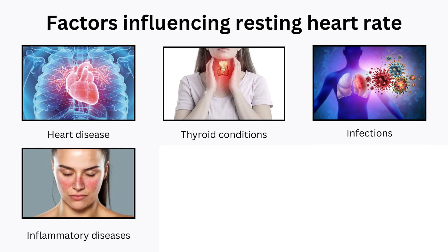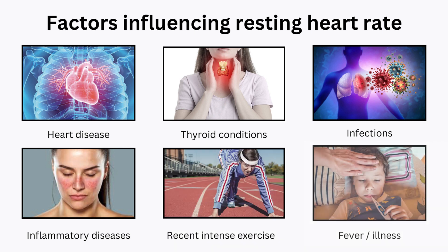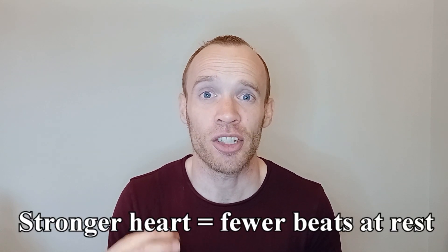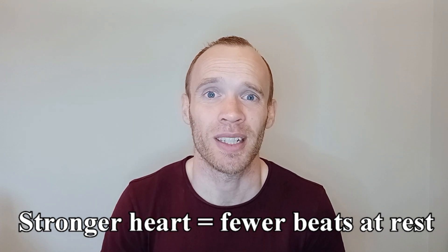There are also more acute causes, like a very intense workout the previous day or a fever, that would see it higher than your usual baseline. If you don't think any of those apply to you, then it should be a reasonable reflection of your health and fitness level, because a stronger heart can pump more blood per heartbeat, so it doesn't have to work as hard at rest.